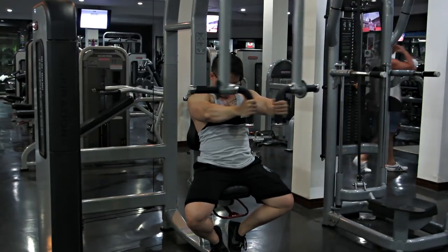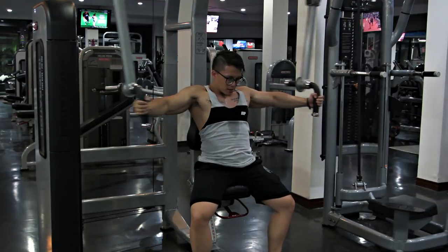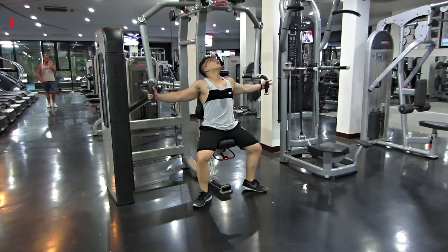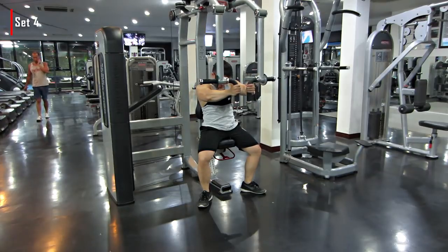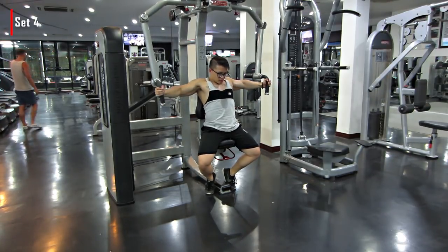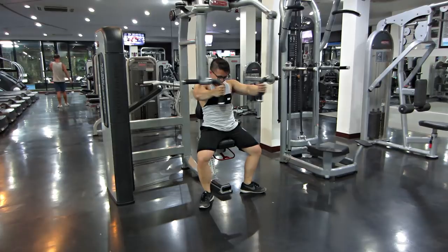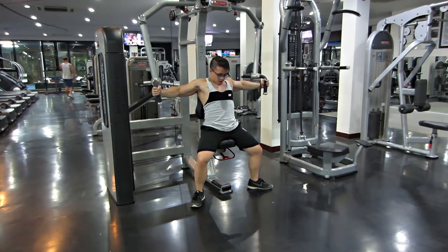Nếu mấy bạn thích thì có thể sử dụng tempo một chút cũng được - lúc mà đưa vô mấy bạn squeeze lại, giữ lại, và lúc nhả ra chúng ta sẽ nhả từ từ một chút. Như vậy nó sẽ là một cái dạng tempo cho cái bài này. Hy vọng mấy bạn thích cái ngày ngực FST7 này. Những video sau Trung sẽ chuyển qua một cái dạng giáo án mới khá là hay, tập trung vào tempo nhiều hơn. Nhớ like, share và subscribe cái channel của Trung.